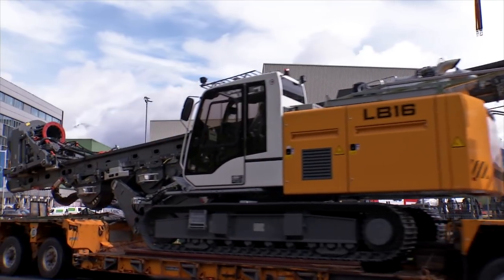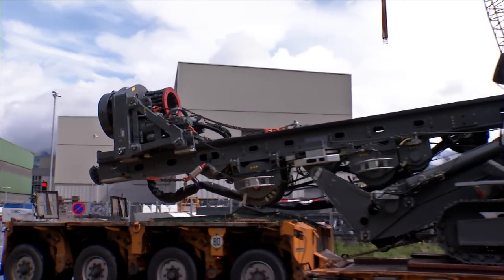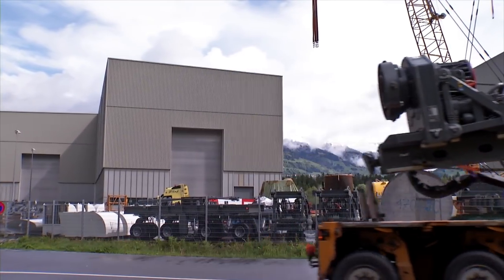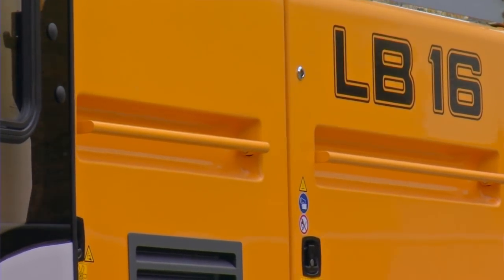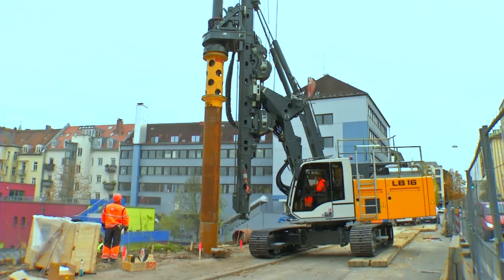If legally permissible, the machine can be transported with the rotary drive mounted. Thus, fast and easy transportation of the rig and flexible use on the job site is provided.